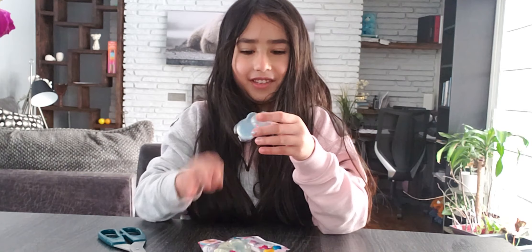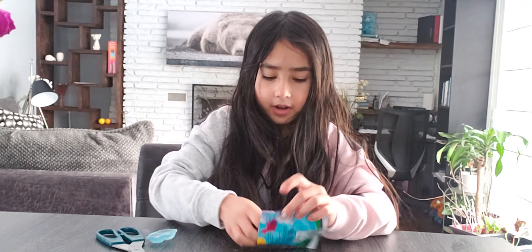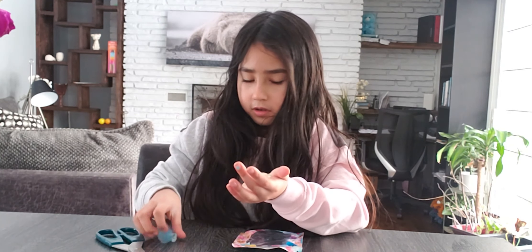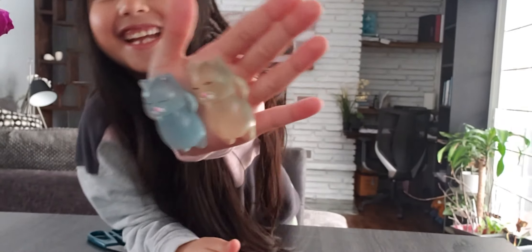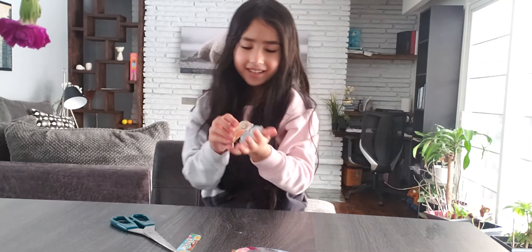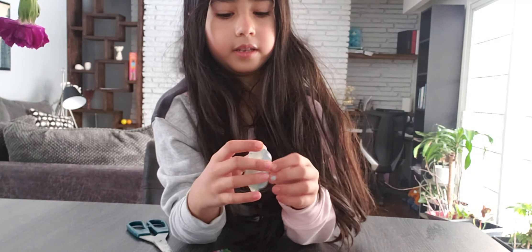Woah, these feel so sticky. I'm going to get both of them out. So that's like these — they're not very sticky, but you can. So this is what it looks like.